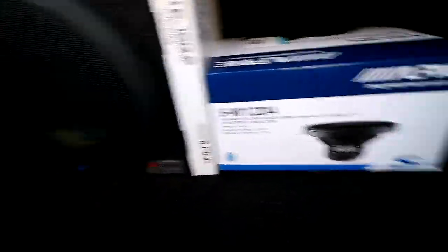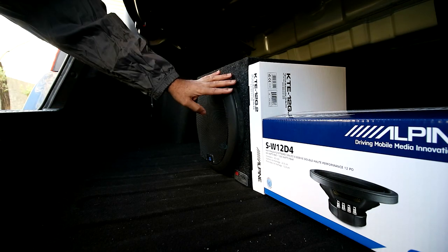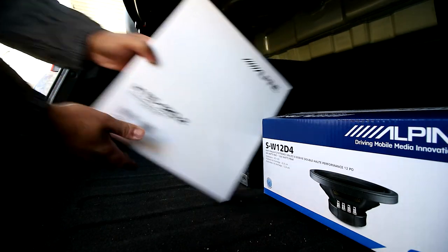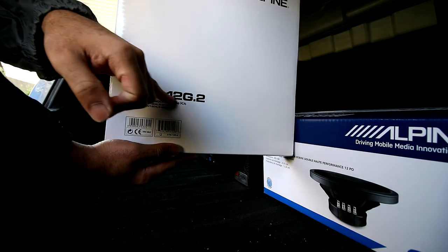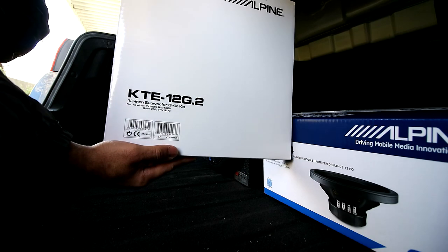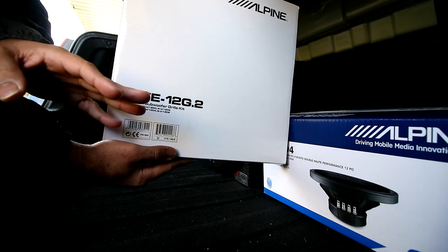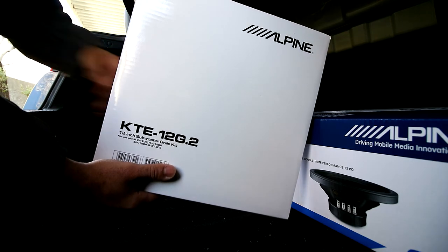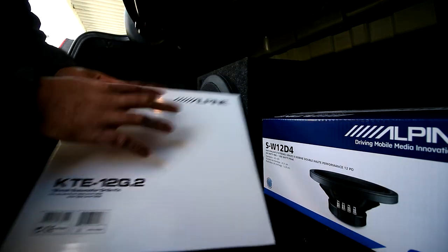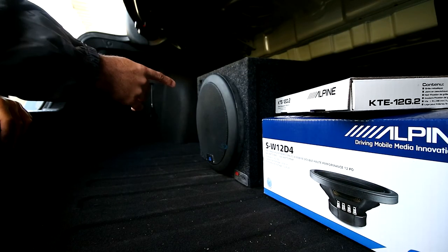I think there's a point of no return, which is why I went ahead and bought a replacement and put the warranty on it this time. Before I pop the grill cover off, let me show you which one I have — the model number is the KTE-12G.2. When you're buying it online, don't be tricked — on Amazon it's listed as 'KTE 12G dot 2' and it looks like you get two grill covers but you really only get one. It came with some screws, some spacers, and this is what the end result looks like.